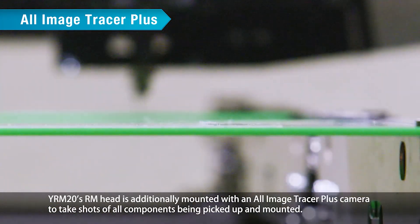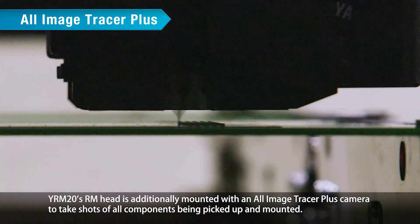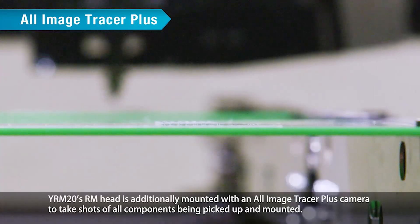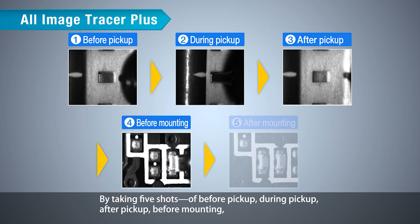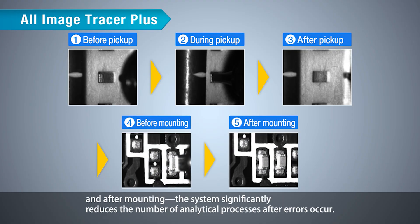YRM20's RM head is additionally mounted with an All Image Tracer Plus camera to take shots of all components being picked up and mounted. By taking five shots — before pickup, during pickup, after pickup, before mounting, and after mounting — the system significantly reduces the number of analytical processes after errors occur.